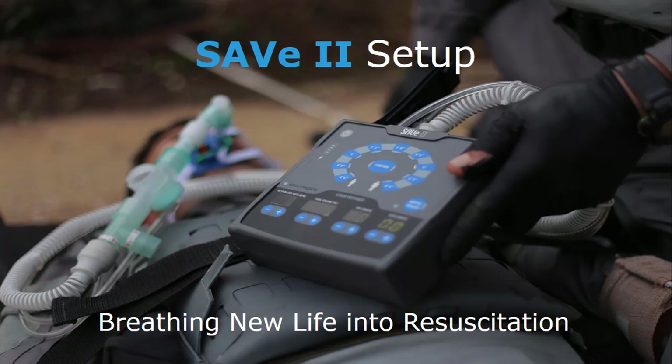Welcome to the Save 2 tutorial. For the purpose of the video, I'm going to slow things down. With practice, this should take no more than 25 seconds. Let's get started.